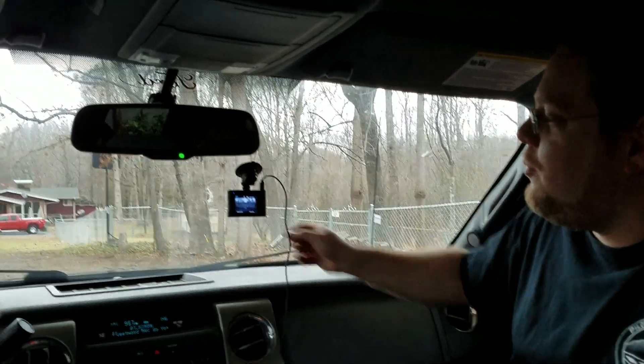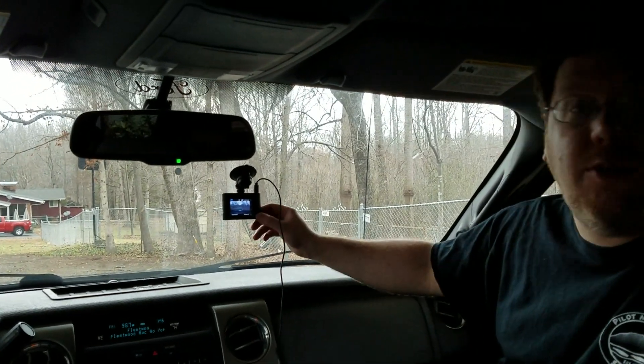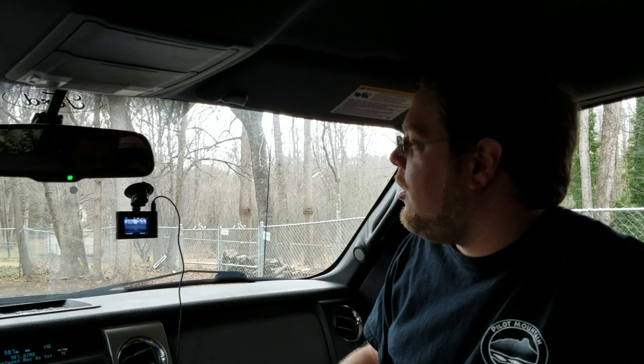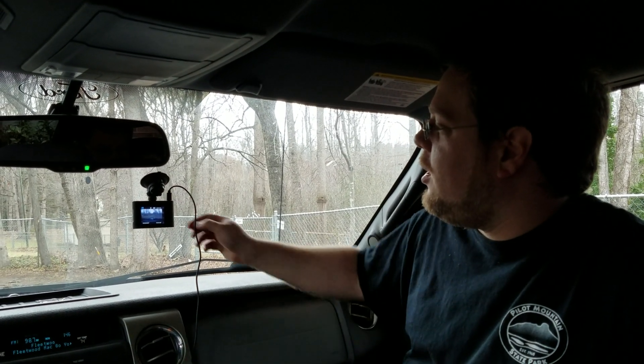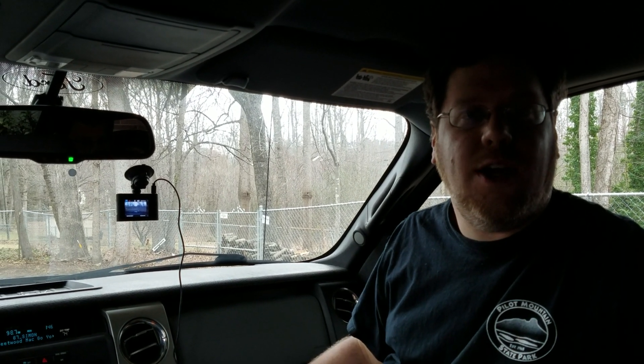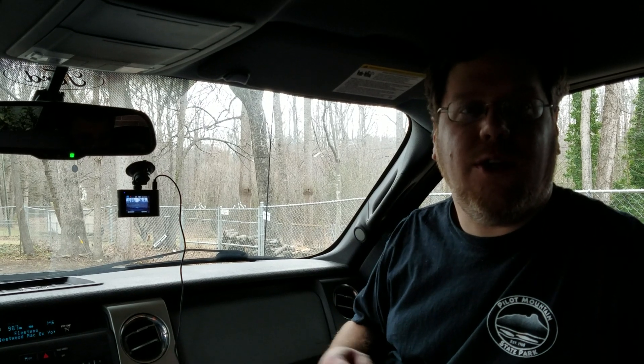It has a full set of menus. It has the ability to mark a recording as emergency mode, so that one won't be deleted even if everything else gets deleted. It records audio — you can turn that off and on with a button on the back. It records videos as a sequence of shorter clips; you can choose from one to five minutes, maybe longer.